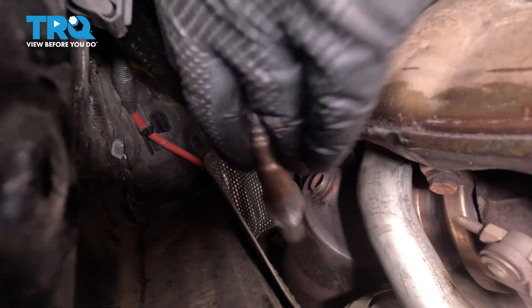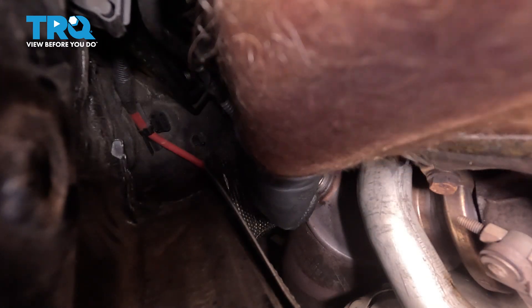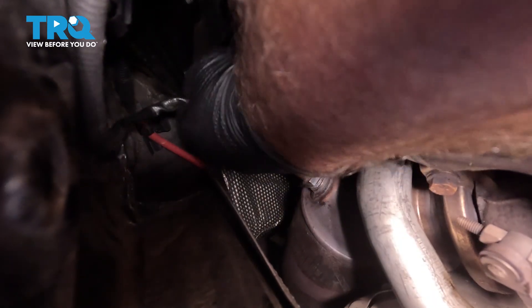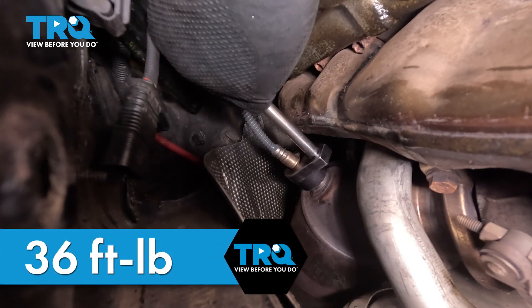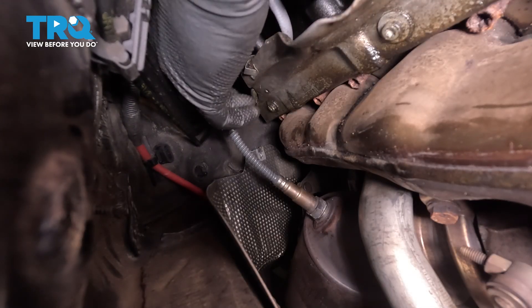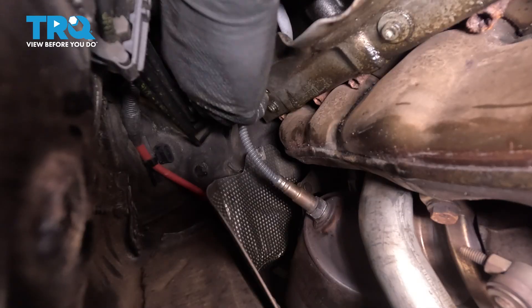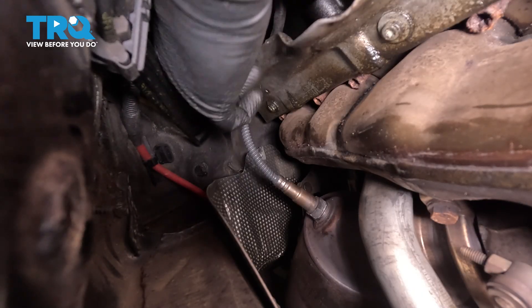I'm gonna take the new O2 sensor, get that lined up, and thread it by hand. It's a little tricky to get a torque wrench in there — do the best you can. You want to torque this to 36 foot-pounds. Now take the wire and line it through the retainer clip right here — just get it through that clip near the heat shield.